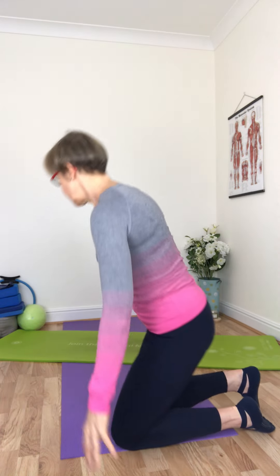Just a couple of pointers as regards form. What I often remind people is that the travel of the hands is in line with the shoulders, and that the movement really is coming from the pectoral muscles — so think of the chest muscles more than the arm muscles.